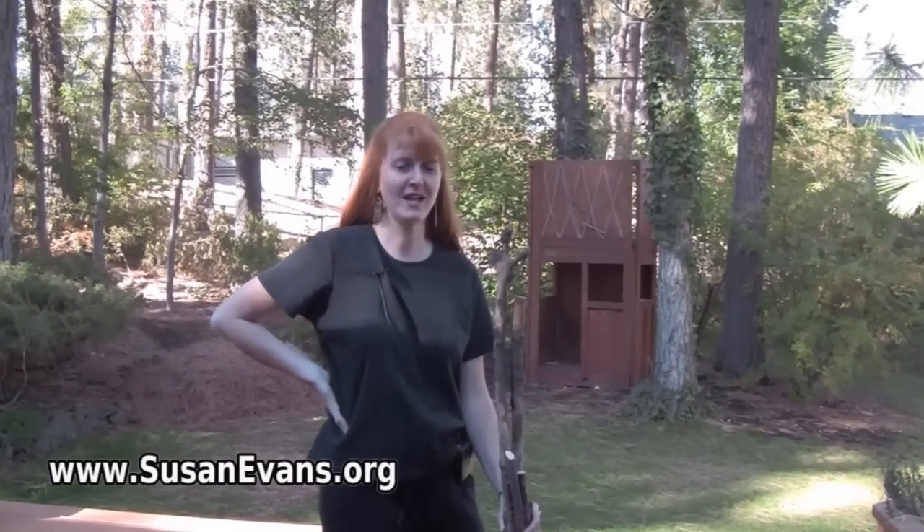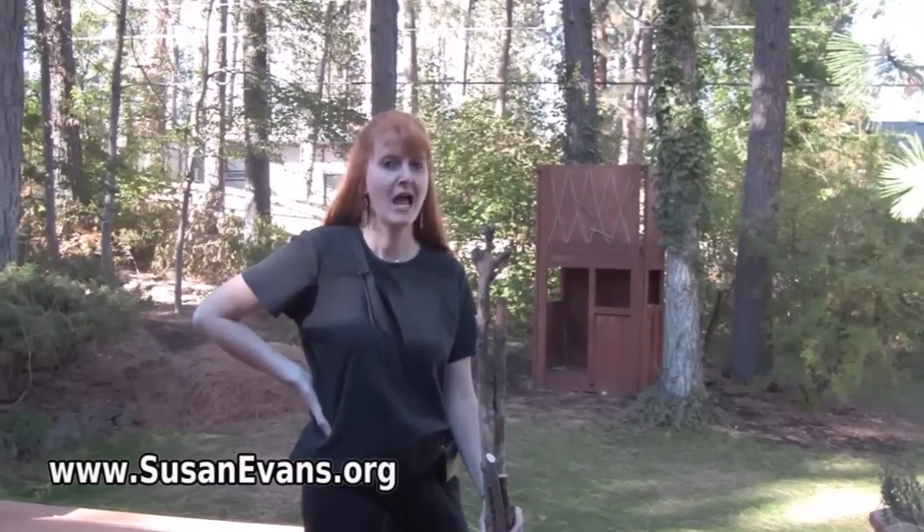Hi, I'm Susan Evans from SusanEvans.org and today I'm going to show you how to decorate a walking stick.